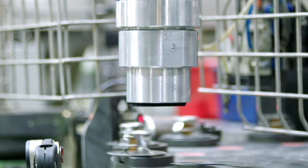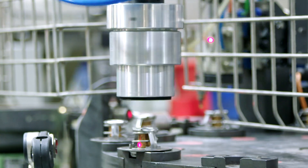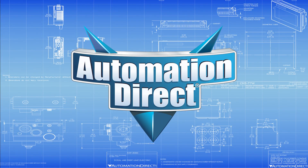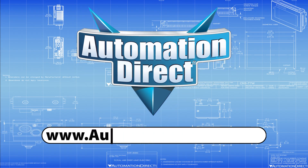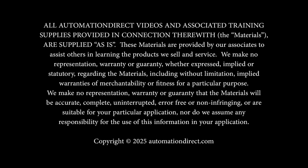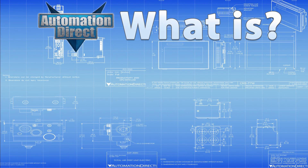From precise motion to reliable torque, stepper motors are the go-to solution for cost-effective, dependable positioning. For more on stepper motors, drives, and gearboxes, visit us today at AutomationDirect.com. Click here to learn more about our motors and drives, or click here for more videos.